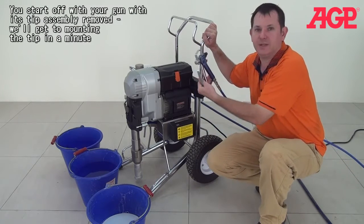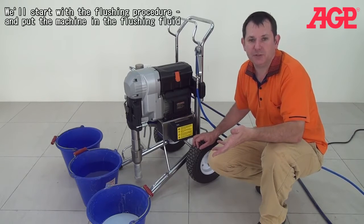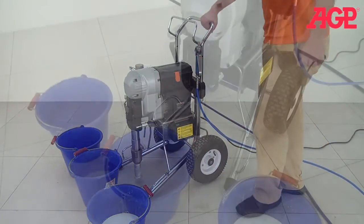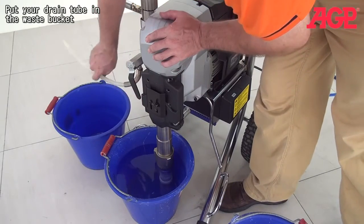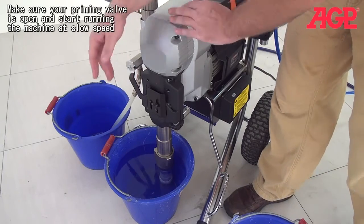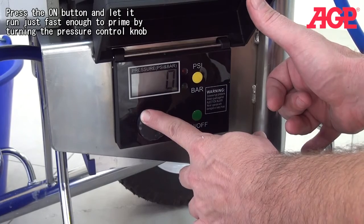You start off with your gun with the tip assembly removed. We'll start with the flushing procedure. Put the machine in the flushing fluid — in the water. Then you're going to put your drain tube in the waste bucket. Make sure your valve is open and start running the machine at slow speed.